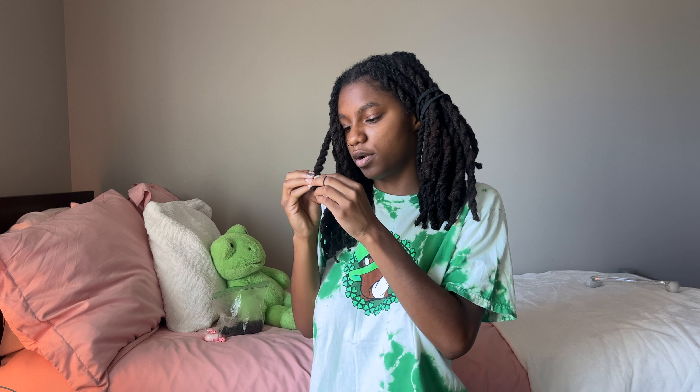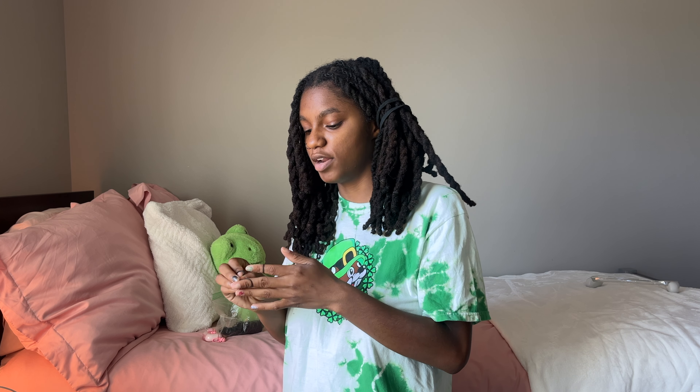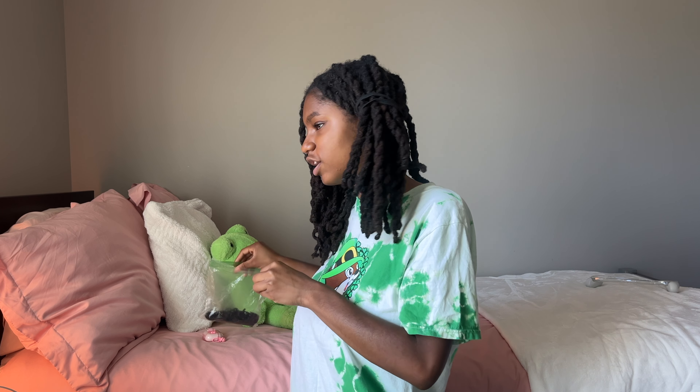Getting a car opened up so many different opportunities — not just professionally but in my personal life too. I'm able to go grocery shopping on my own, go out to eat, go wherever I want, even just go for a late night drive. It's a new kind of freedom. In terms of work, I was kind of stuck at the YMCA — not that I didn't like it, but it felt like my only option. Once I got my car I immediately started job searching.